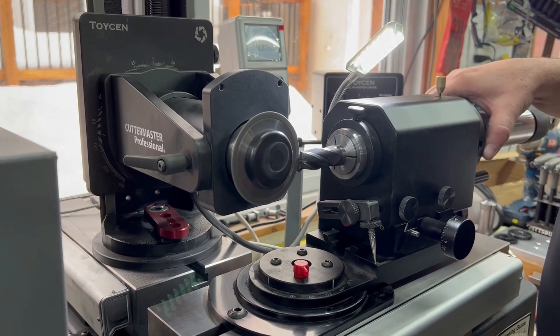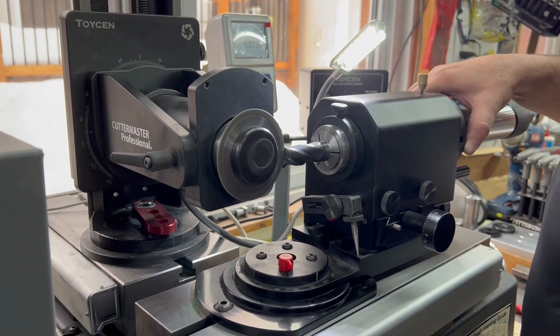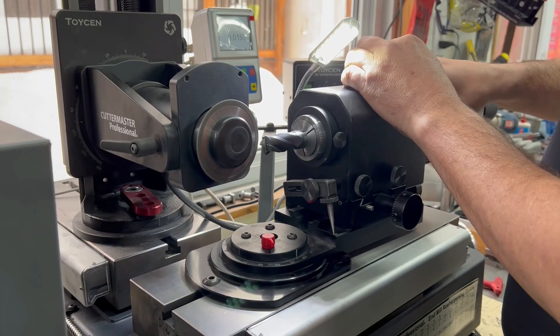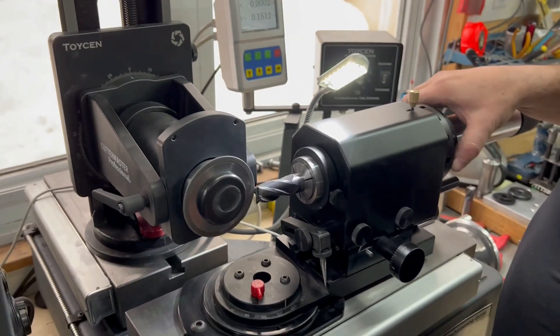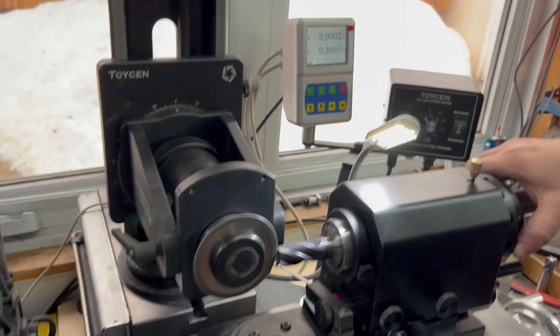So what Pat has done here is he's touched off the outside of the tool, zeroing out the reference position before moving to the next step.